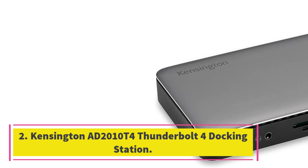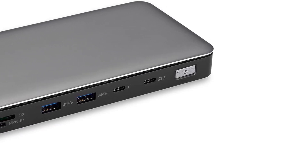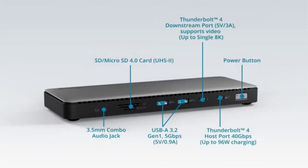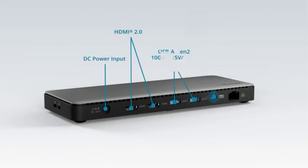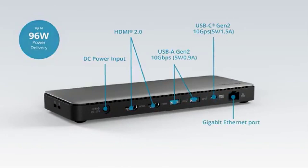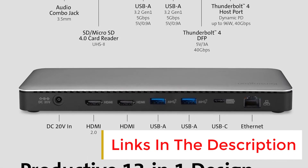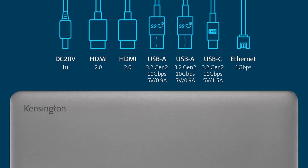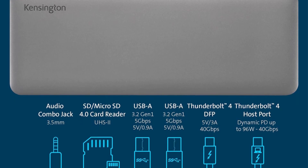Number two: Kensington SD2010T4 Thunderbolt 4 Docking Station. For those who want the extra speed and connectivity of the latest Thunderbolt interface, I recommend Kensington's SD2010T4 Thunderbolt 4 Dual 4K Docking Station. Of all the TB4 docking stations tested, the SD2010 is the only one under $300, yet it performed on par with — and even offered a better selection of ports than — some of the others I tested. It gives you two Thunderbolt 4 connections: one for the host and one for accessories, plus an additional USB 3.2 USB-C.